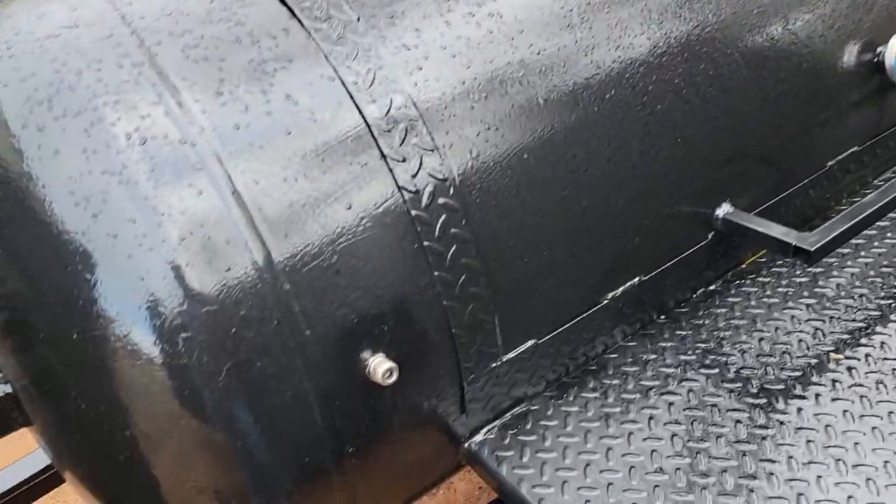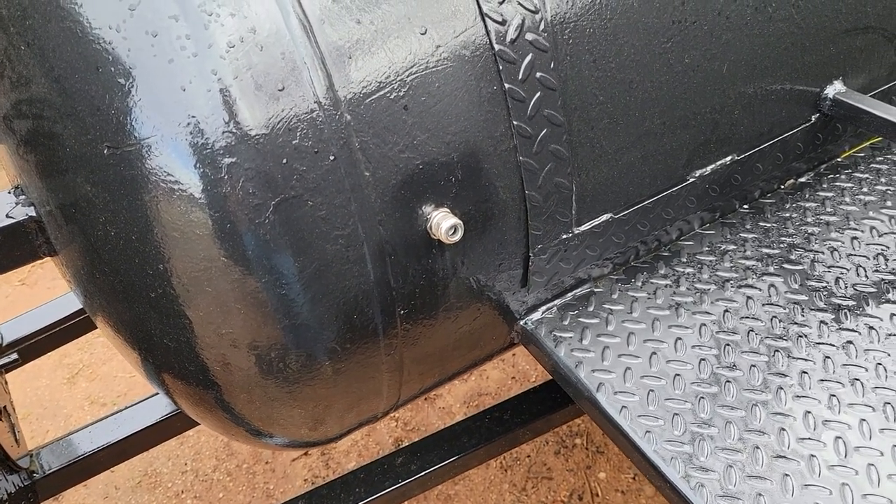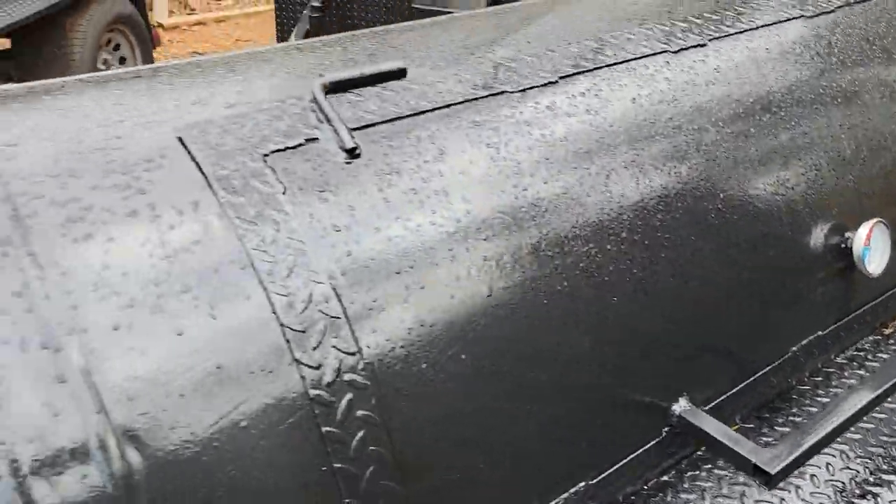This has a temperature probe hole. Over here is your full barrel — reverse plate.